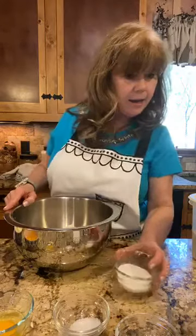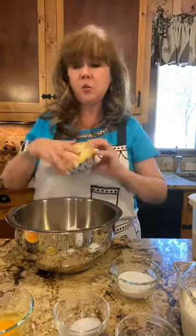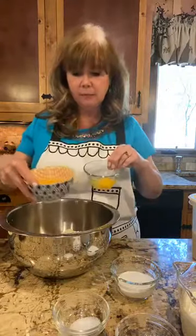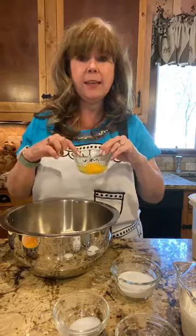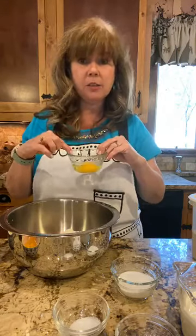I have four tablespoons of sugar, one cup of cream, one stick — half a cup of butter cut into cubes — and four eggs total. What we're going to need is three whole eggs and one egg yolk. We're going to save that egg white to brush on top of our scones later.